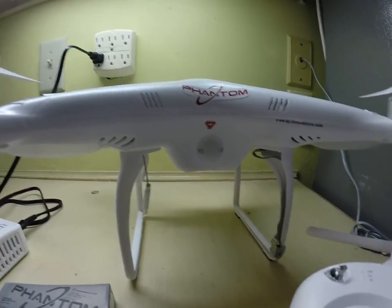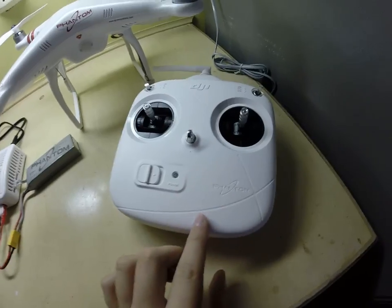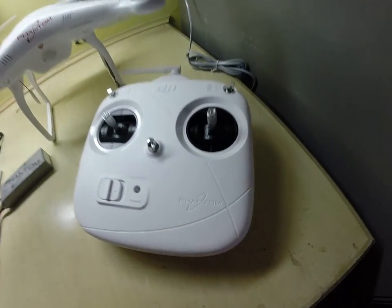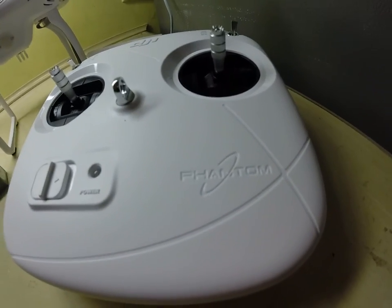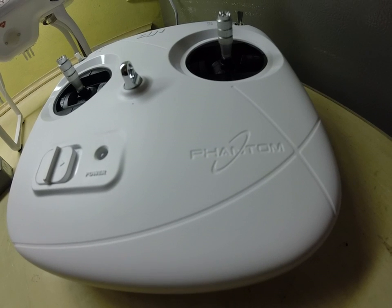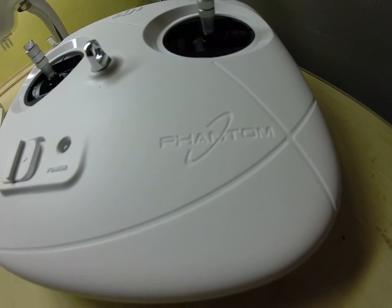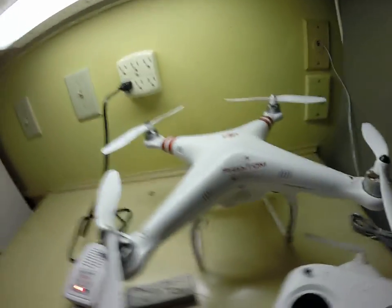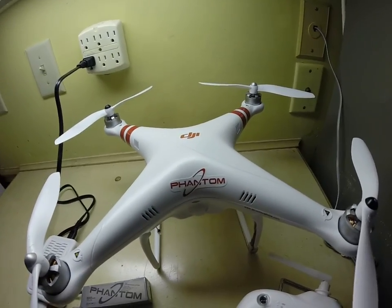It's kind of complicated. I wish there would've been some way they could've implemented a screen right here on the side where it says Phantom, so that it could tell you how many satellites there are. And hopefully that'll come out in the third version — the Phantom 3 — which should be a long time from now since they just released the Phantom 2 Vision with the camera. And they're going to change it — it'll be blue.